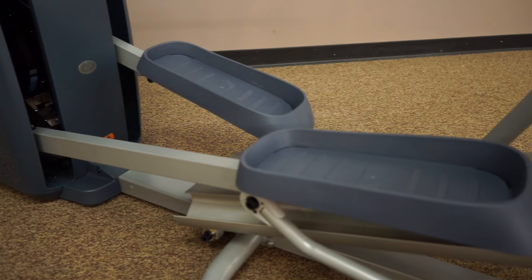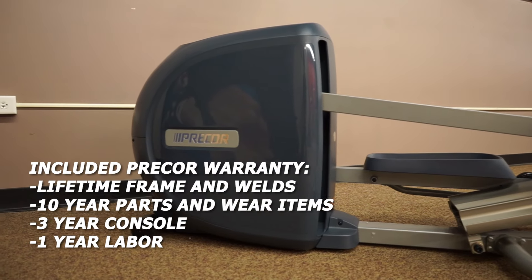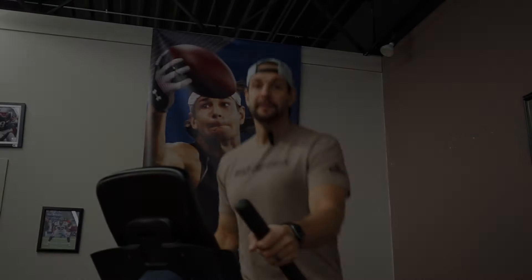This also has the Precore warranty that includes lifetime coverage on the frame and welds, and more. This is one of the best cross trainer ellipticals on the market. So if you're looking to build greatness, we recommend the Precore 445.